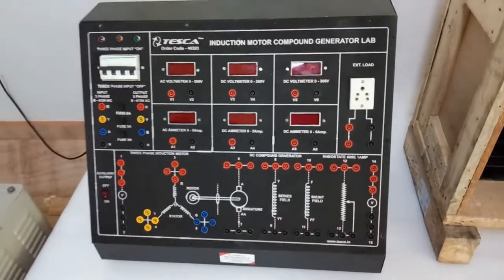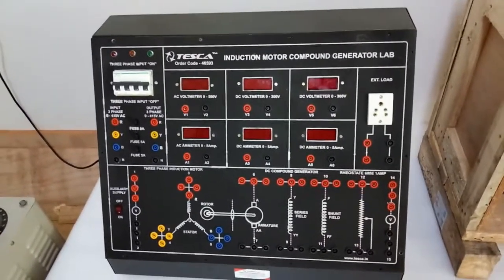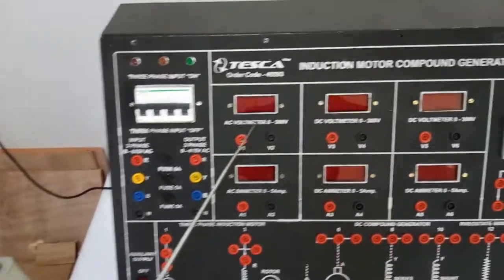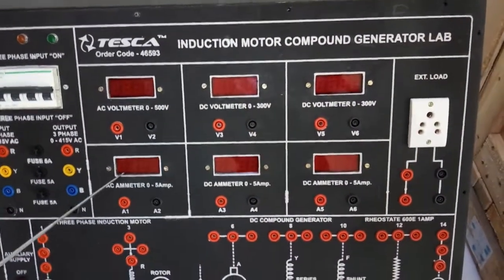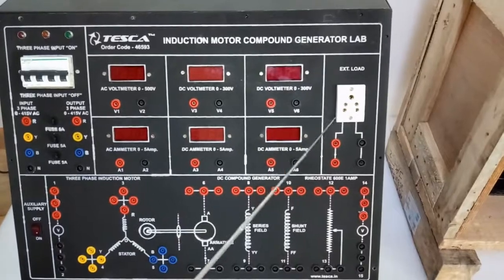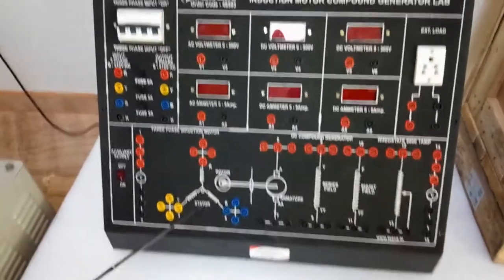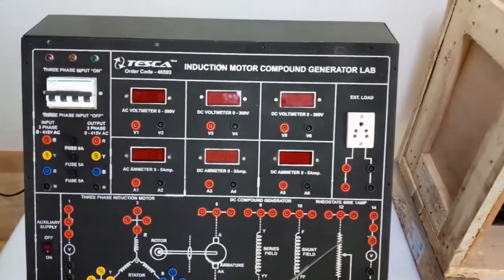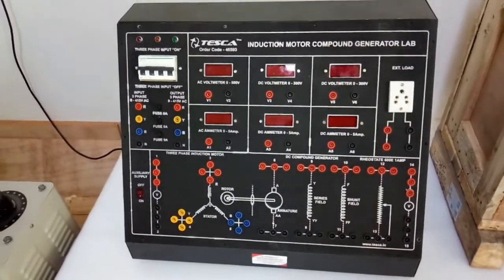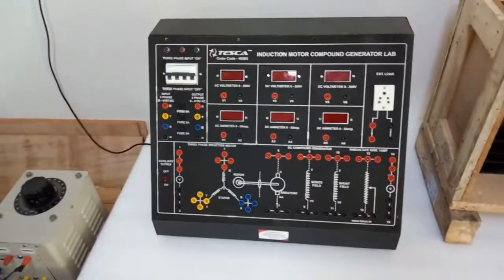Today we are going to show you our induction motor compound generator lab. This is the trainer kit with the main MCB. This is the RYB terminal, AC voltmeter, DC voltmeter with range 0 to 300 volt, AC ammeter with range 0 to 5 ampere, and DC ammeter with range 0 to 5 ampere. This is the external load socket to connect the DC load. This is the three-phase induction motor, the generator, the rheostat, and the load terminal. To perform this experiment we will need a three-phase variac and the rheostat to vary the output voltage of the generator.